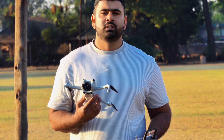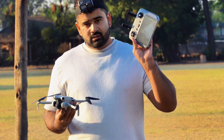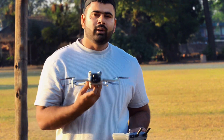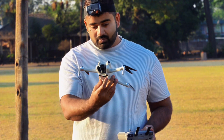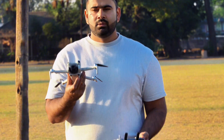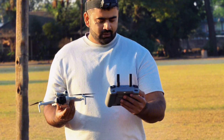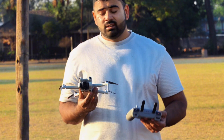Hey guys, welcome back to the channel! Today I have the DJI Mini 4 Pro with me with the RC2 controller and I'm going to do a range test on this drone. Let's see how far we can send this flagship — the DJI Mini 4 Pro. I'll be keeping my altitude as low as possible until I need to increase it, and we'll keep it below the legal limit of 120 meters.